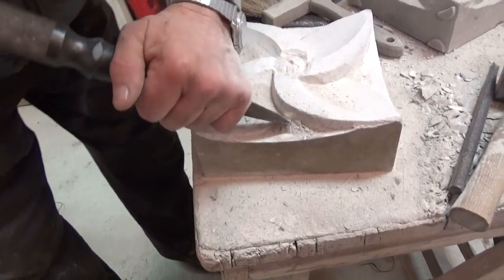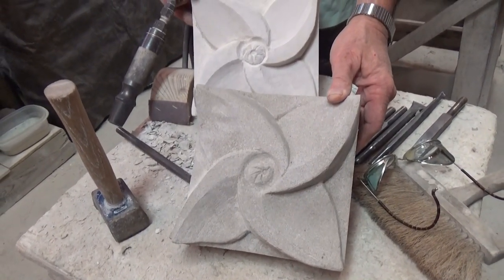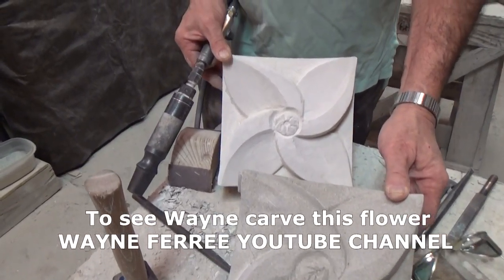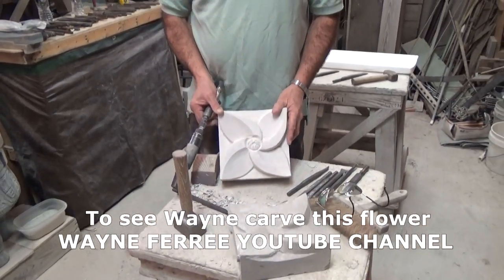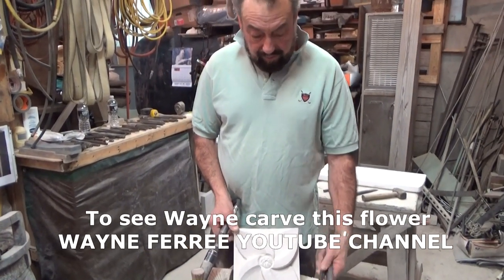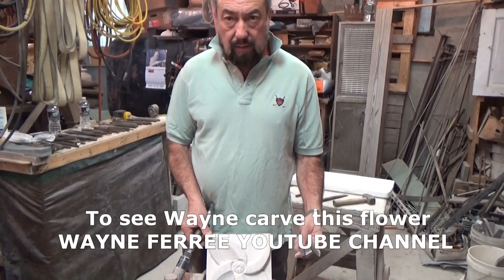What we've done here is carved a duplicate of a carving that was done by a novice — my son — years ago. We're going to make a mate to that which could be used as decorative bookshelf art or placed into a masonry wall. We're going to use the tools we talked about and show you how we use them. If you want to learn more about that, go to my YouTube channel and check it out.